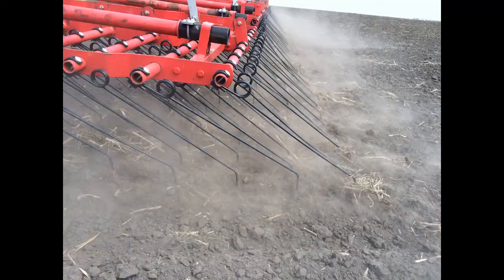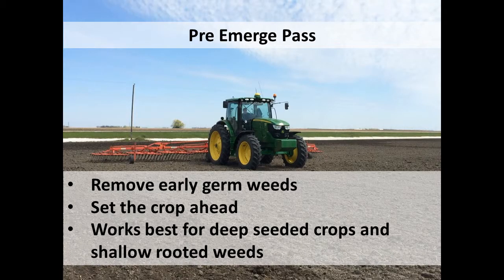We usually like to do a pre-emergence pass, about five days after planting. The idea is that after you've planted, the weeds and the crop, starting day zero, are both starting to grow. If you can go through and harrow out some of those weeds five days later, you're giving that crop a chance to get ahead of those weeds by hopefully five days or so. Sometimes that's all it takes. And normally you can't see any weeds out there — you just know they're coming though.